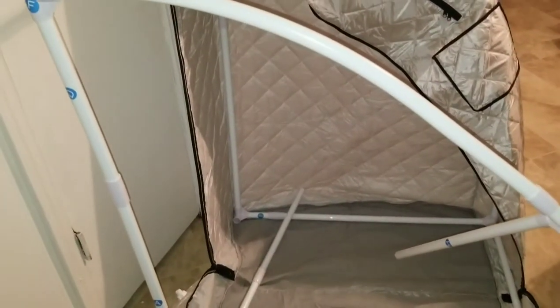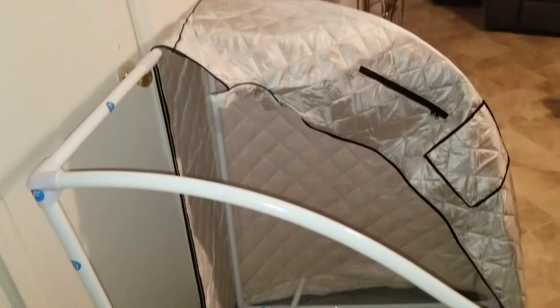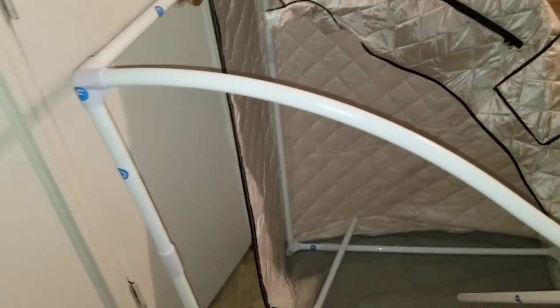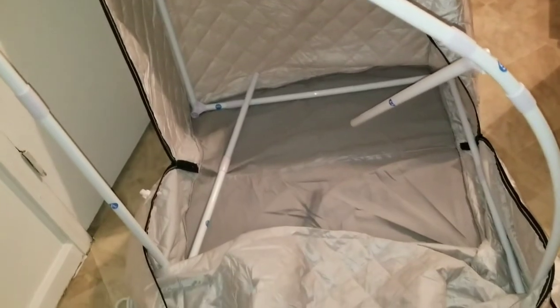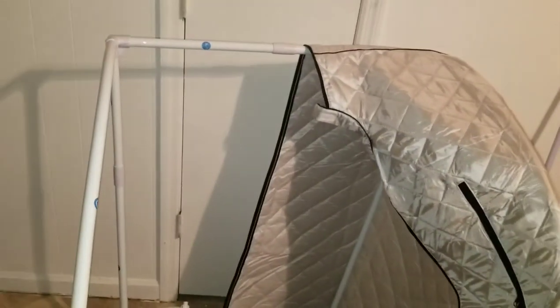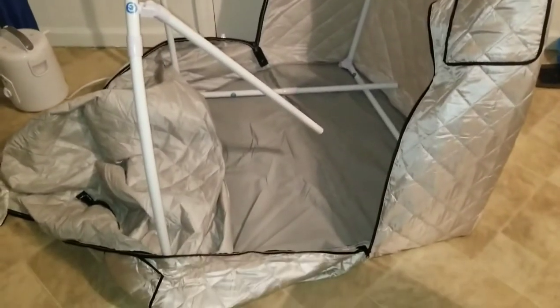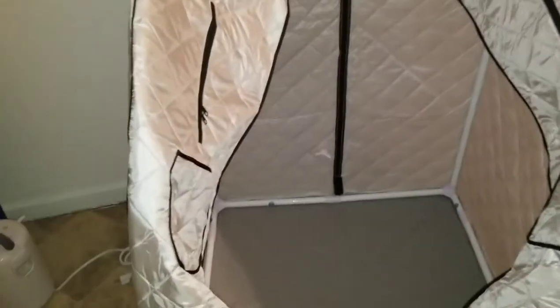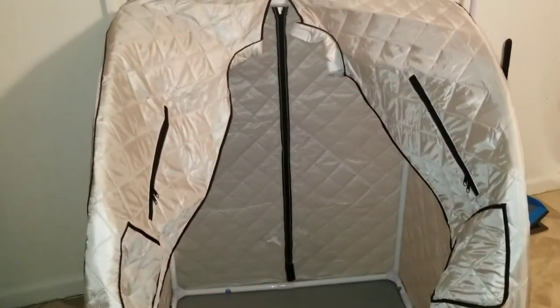So the only issues I'm having is the pipes are coming out, but it's not a real issue — that's just my fault for not screwing the PVC pipe in good enough. About to go in and screw that. This is how it looks so far; I got one side up. Let me put that PVC pipe in, I'll be right back.